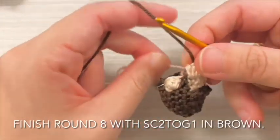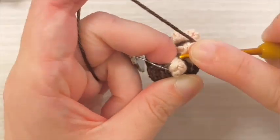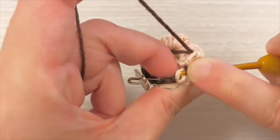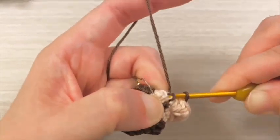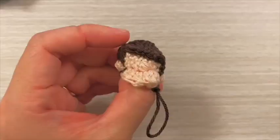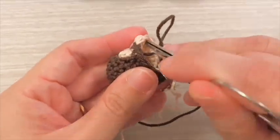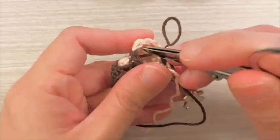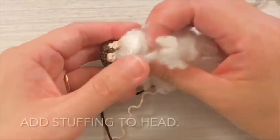Finish round 8 with a decrease in brown. Use scissors to push out the bobble stitches so the mouth protrudes out. Add stuffing to the head.